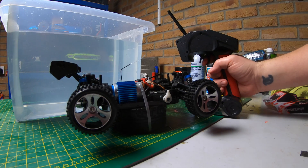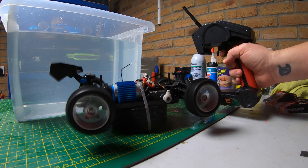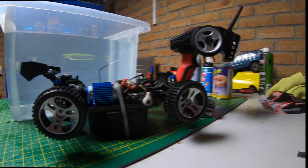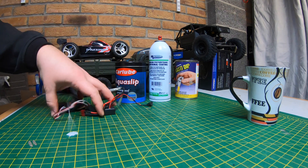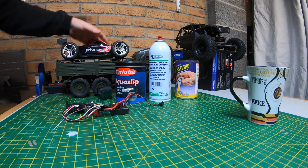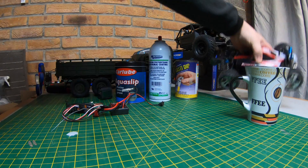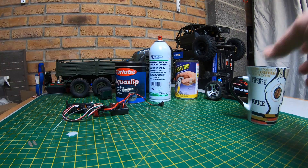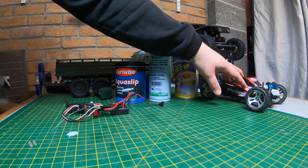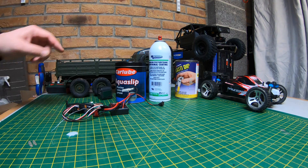Let's talk about waterproofing. As you saw it did okay, though there was a signal issue. I did mention that 2.4GHz is a problem with signal underwater. I've heard that if you use old school 27MHz or 48MHz radio you get better coverage in water — I've yet to try that but I'm definitely going to.